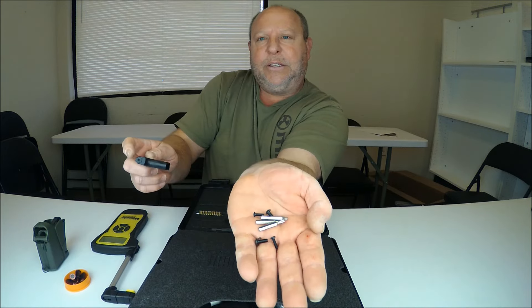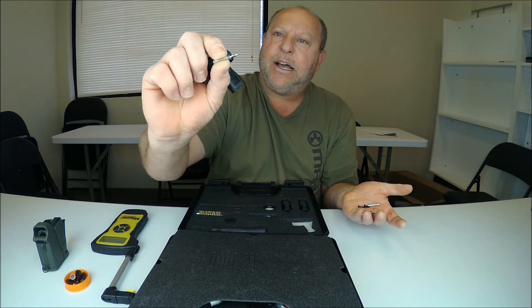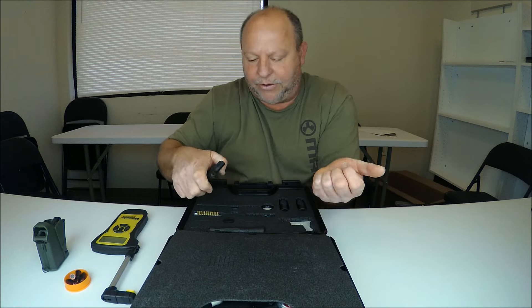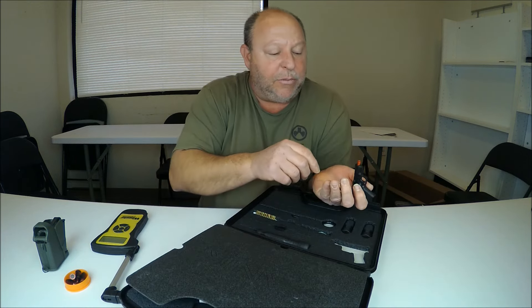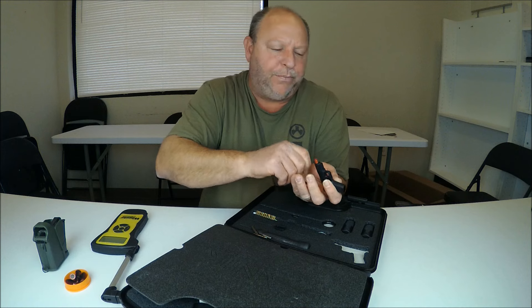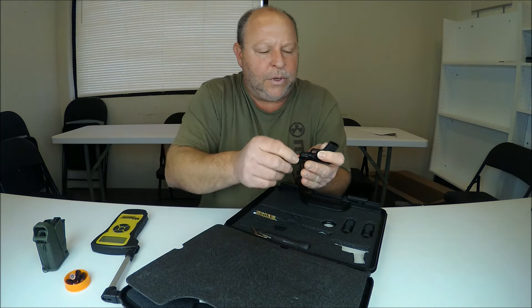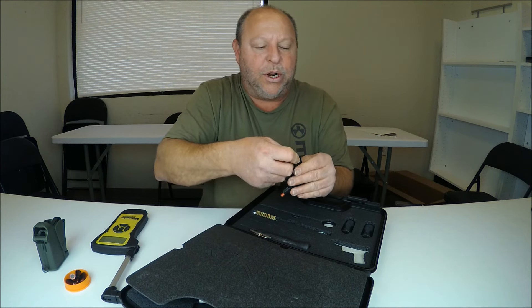There are also screwdriver tips inside for different sizes — three different sizes for your screwdrivers. I'm going to put them back in because I don't want to lose them, since the star washers are pretty small. We'll come back to that in a little bit and I'll show you what it's for.